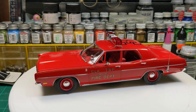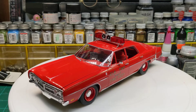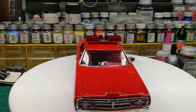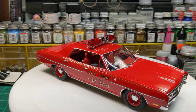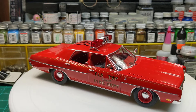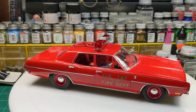Not really much to it — I didn't detail the engine, just left it the kit-supplied pieces. The spotlight is from one of the pumpers, along with some of the extra lights that were in it for the emergency lights.